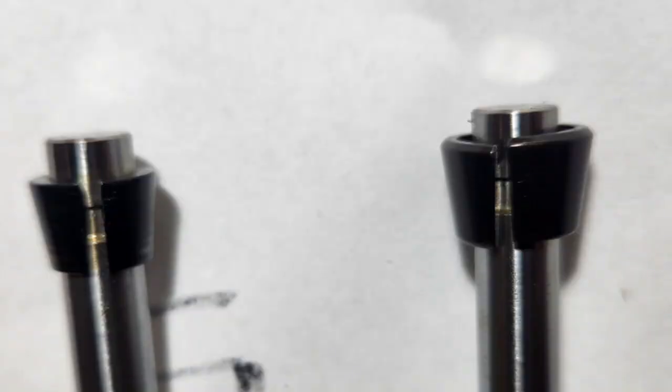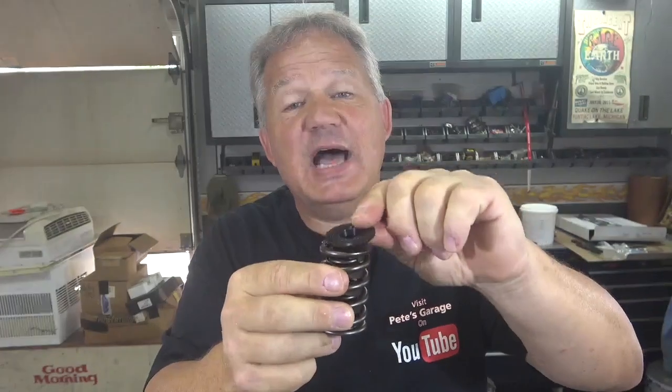If you don't change those retainers, as the valve slams shut the angle will start to wear on the key; the keys won't be able to hold back that force anymore. It'll start to cold-form over time, and eventually the retainer will slip off and you'll drop a valve. Here's what the difference looks like: the key on the left is the seven-degree key and the key on the right is the ten-degree key — you can see the ten-degree key is a bit more beefy. With the ten-degree key you also need a matching retainer whose internal angle is ten degrees; you can't mix them up.